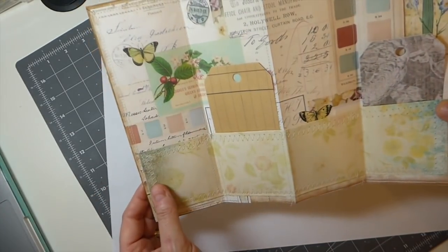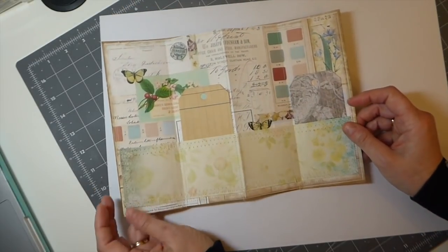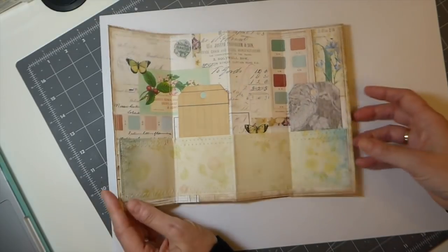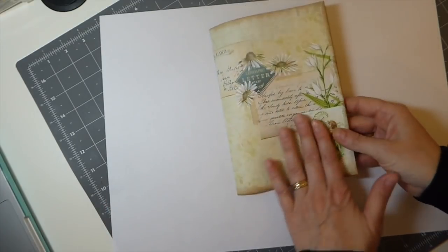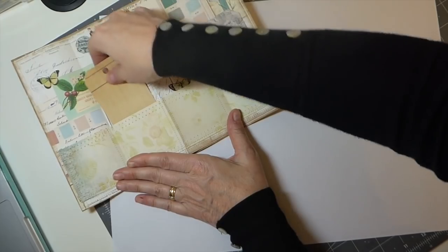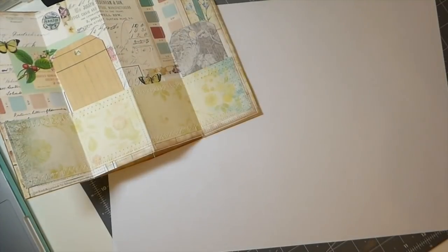This is going to go in the center of your signature because you're going to need to stitch that in. I'm just going to show you guys how to create this. There are a couple of ways you can do it; this is my version. You've got four places to put a pocket and it just flattens down when you close the book.